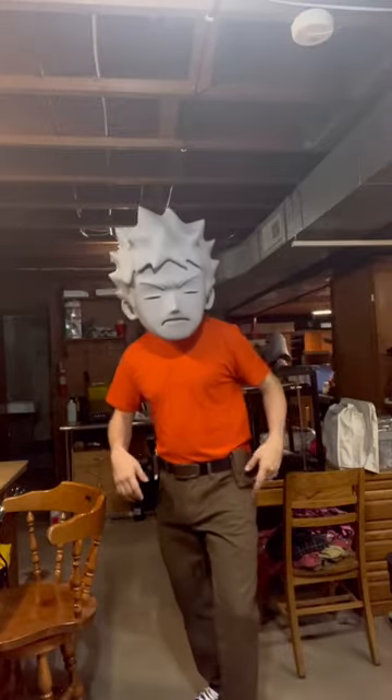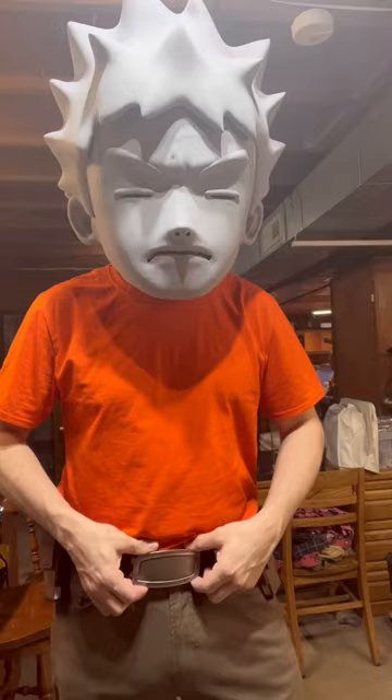All right everyone, it is that time for some Brock updates. Let's talk about my belt here. I'm working on these pouches that Brock has on his belt.